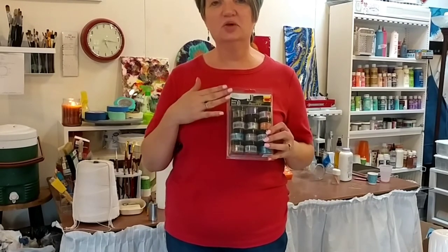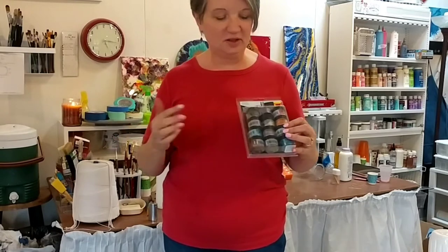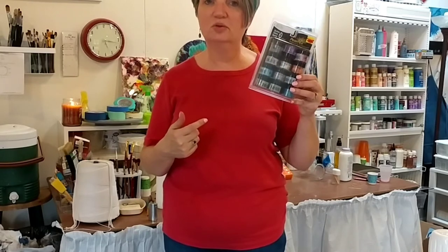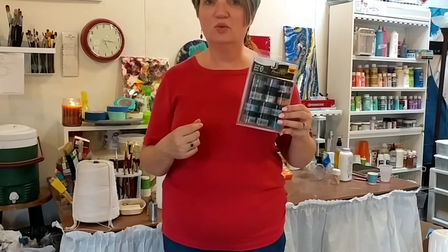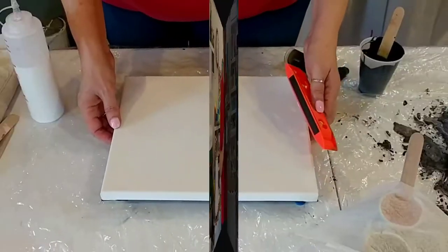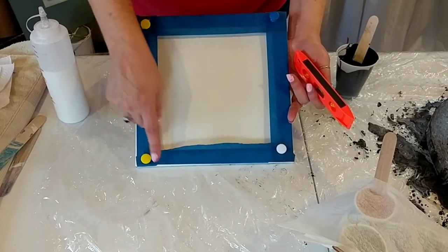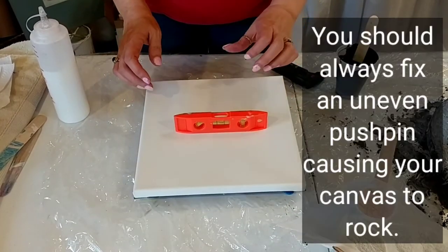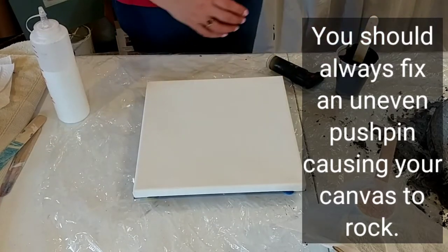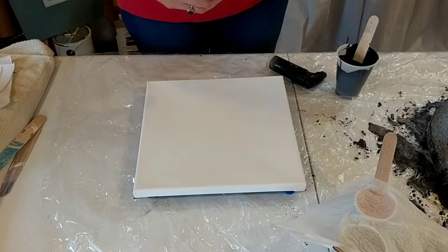I'm going to do a balloon kiss painting today on a small canvas, using Pearl X powder pigments mixed with flow mix over a white background. I've completed my canvas preparation — I've got tape on the back, push pins, and I'm going to check it to make sure it is level so my paint does not run off the end in weird patterns.